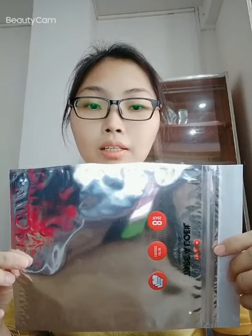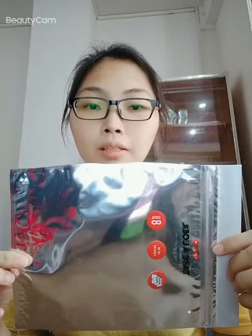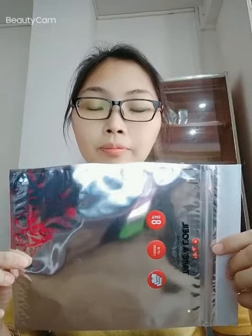About the size and capacity, they can all be customized if you need it. That's all for today. If you want to know more about it, please feel free to contact us. See you next time. Bye-bye.